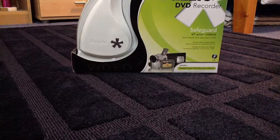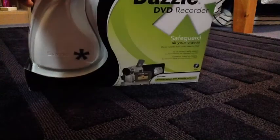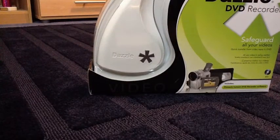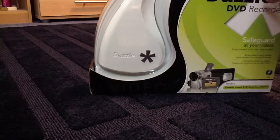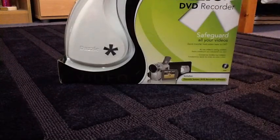Hey guys, 1N2Anfield here, and today I've just been delivered the Dazzle DVD recorder. I got it in white and I ordered it from Amazon. It was really good because I got it in one day. I'll just be doing a quick unboxing for you, just to show you what's inside.